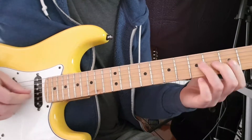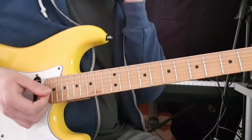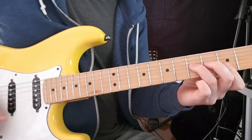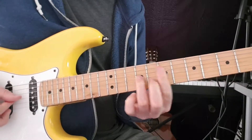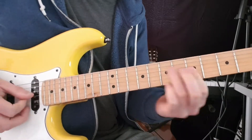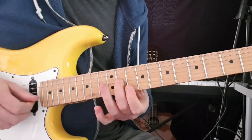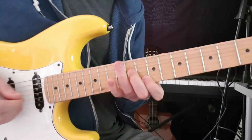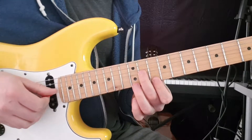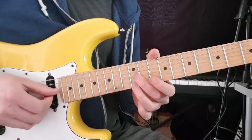You can play variations with this section — it's very hard to hear what he's actually doing on the record, but it is something like that. The second time around we have the same again, but this time we're going to slide up to the 11th fret on G, then skip the B string and go to the 10th fret on E. Then we come up to the 12th fret on G, slide, and then the 12th fret on E.